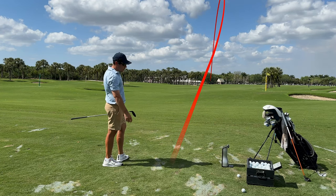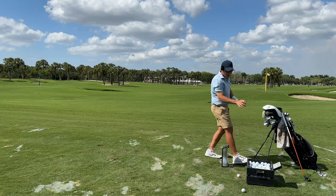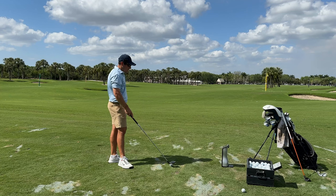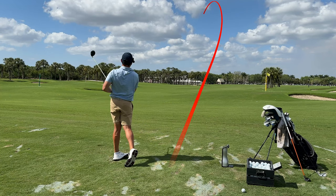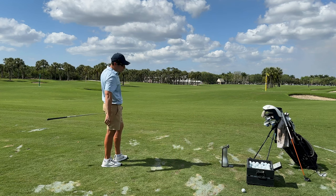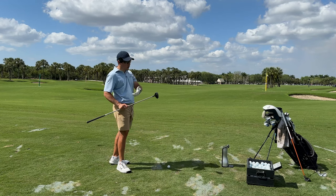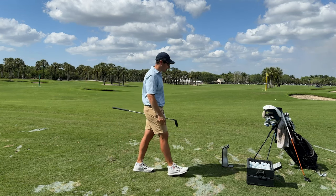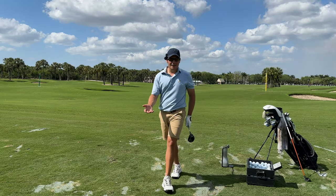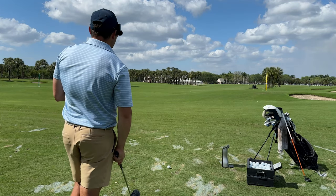Another shot: 14.4 launch, 149 ball, 222 carry, 5,000 spin — very consistent, very easy to hit. We're down a little in carry, but that's simply due to spin. Then a terrible missed strike — super toe-y, big hook — but still straight up: 145 ball, 215 carry, 4,800 spin. That's just what this thing does. You can miss it all over the face and it still gives you the height, and you're still going to be able to stop it on greens. If you're a slower speed player, or somebody not at the highest skill level, that's all you can really ask for in terms of ball flight and ease of use.